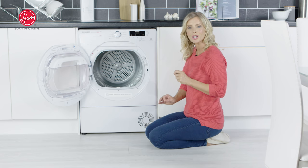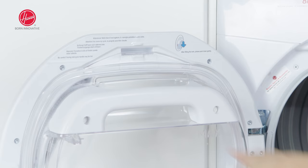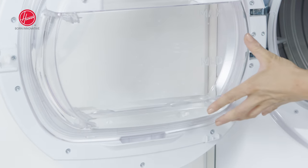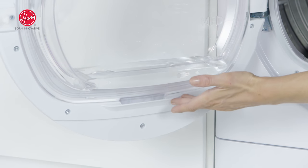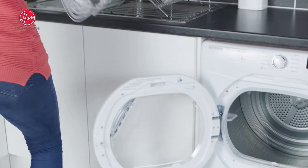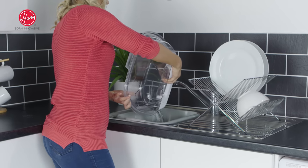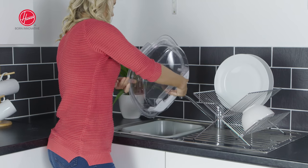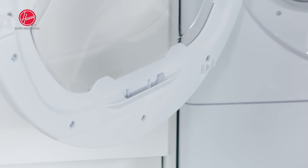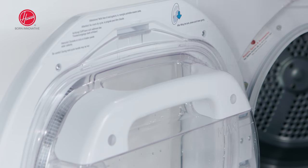Now we can move on to your Aquavision door mounted water tank. This Aquavision water tank makes it really easy to manage all of the water that will be collected from your wet laundry. You want to start by taking hold of the handle and then remove the tank from the cradle. Do take care when doing this because when it is filled with water it will obviously be a lot heavier. You're then simply going to take it over to the sink where you're able to empty it out before placing it back into the door, starting at the bottom, placing it in the groove and then clipping it all into place.